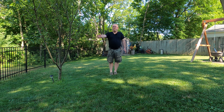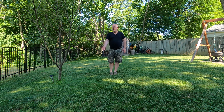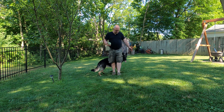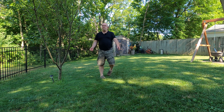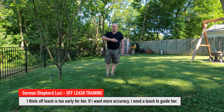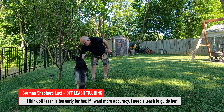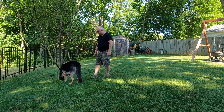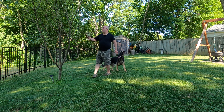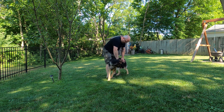Lucy, come. Out — yes. Come on, here — bring it to me. Out, good job. So that's it for a moment. I am out of breath and you are too.